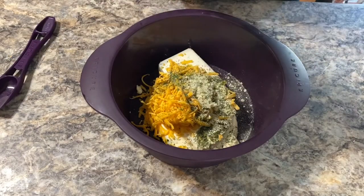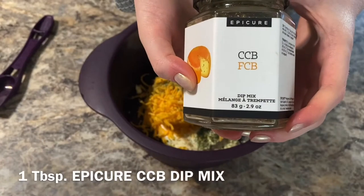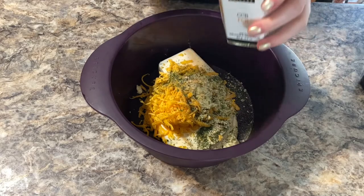And one tablespoon of CCB dip mix — this stands for cheese, chives, and bacon.